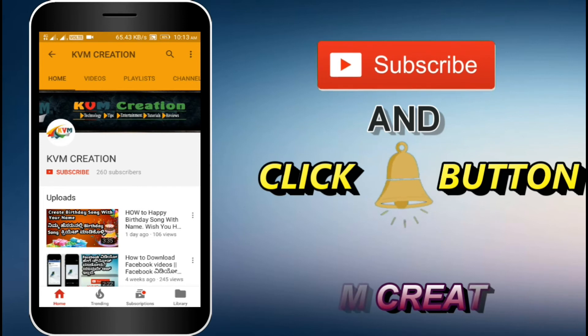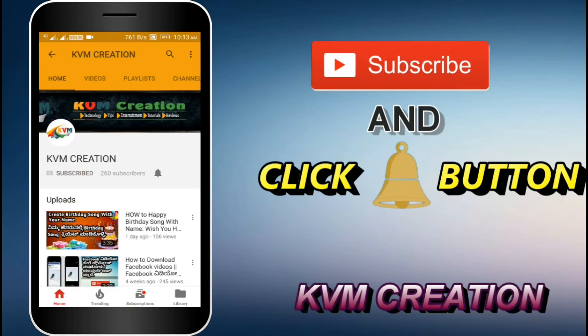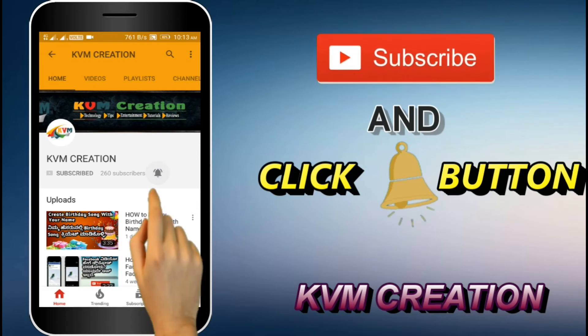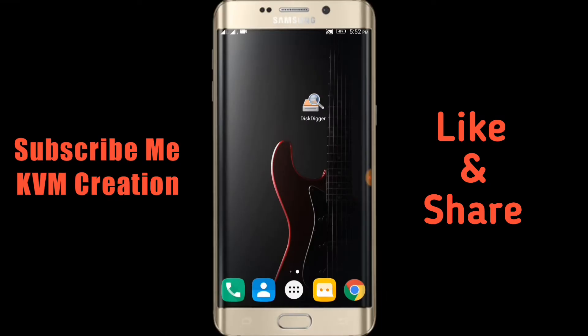Hi friends, KVM Creation. Friends, you can subscribe to my channel, click the red button and click the bell button.